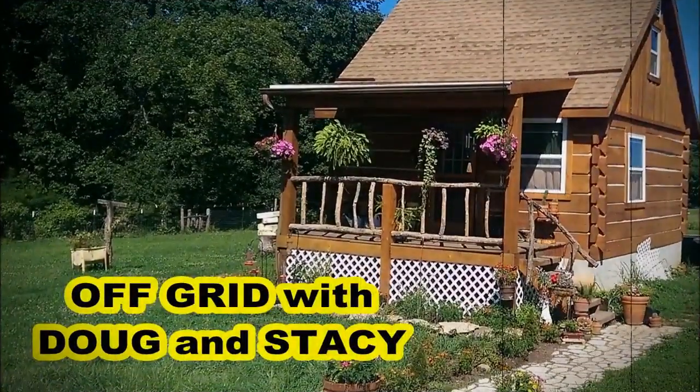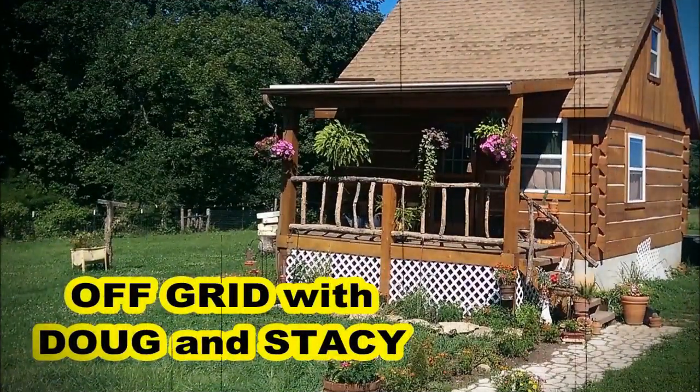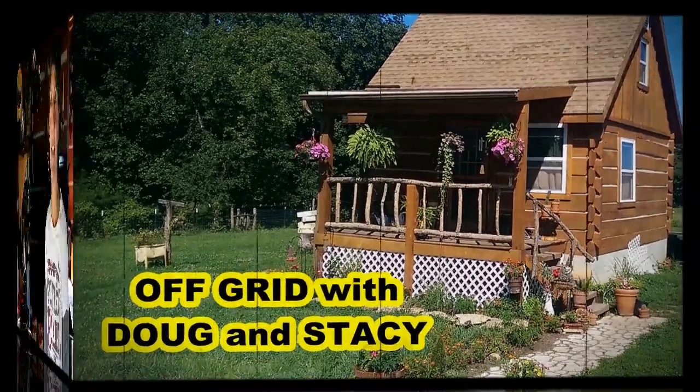What's up homestead homies? This is Off-Grid with Doug and Stacey and I'm Stacey, and today we are going to make fermented ginger carrots.